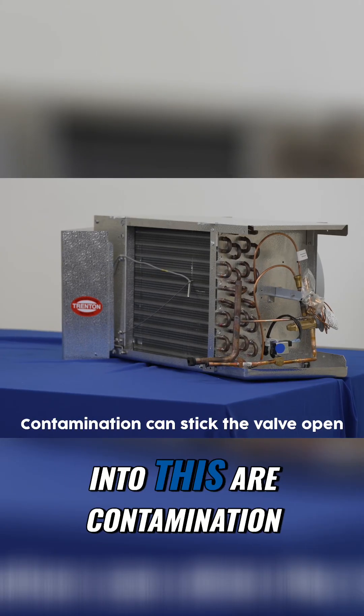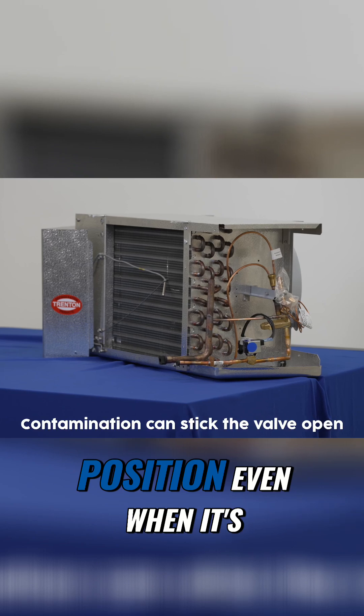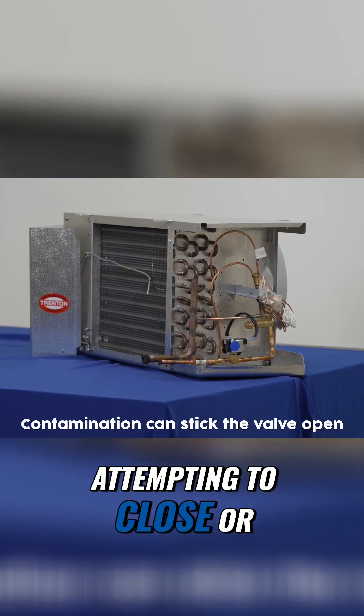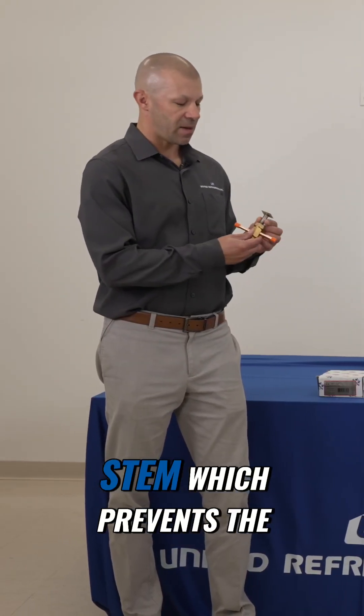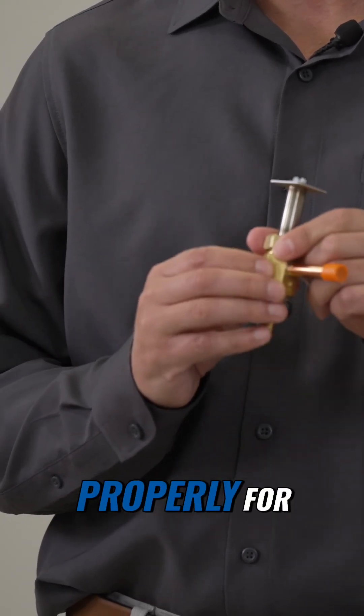Other factors that play into this are contamination that can stick the valve in an open position even when it's attempting to close, or a deformed body and stem which prevents the plunger moving up and down in the valve properly for function.